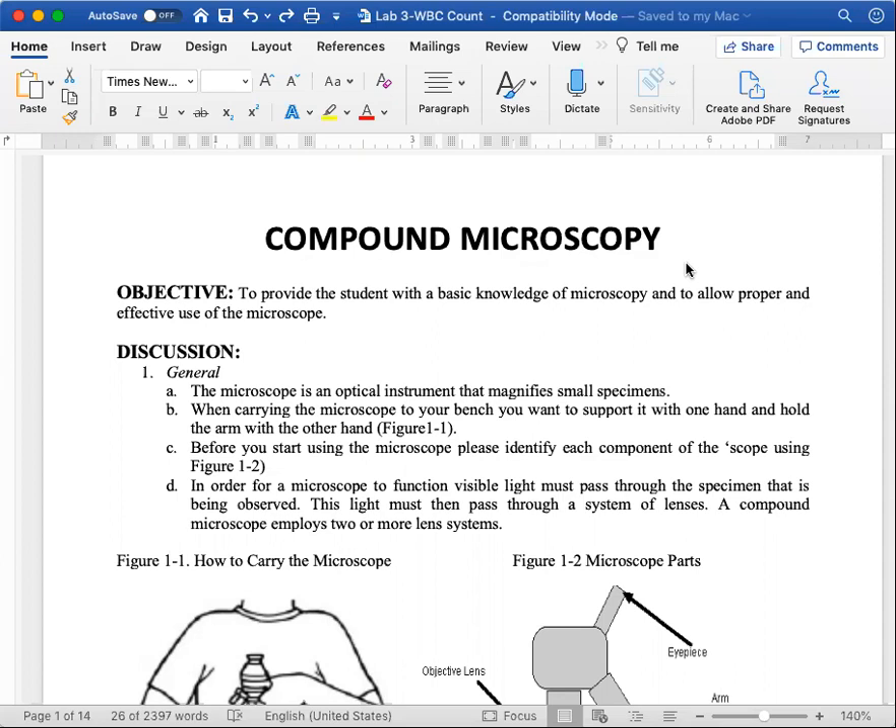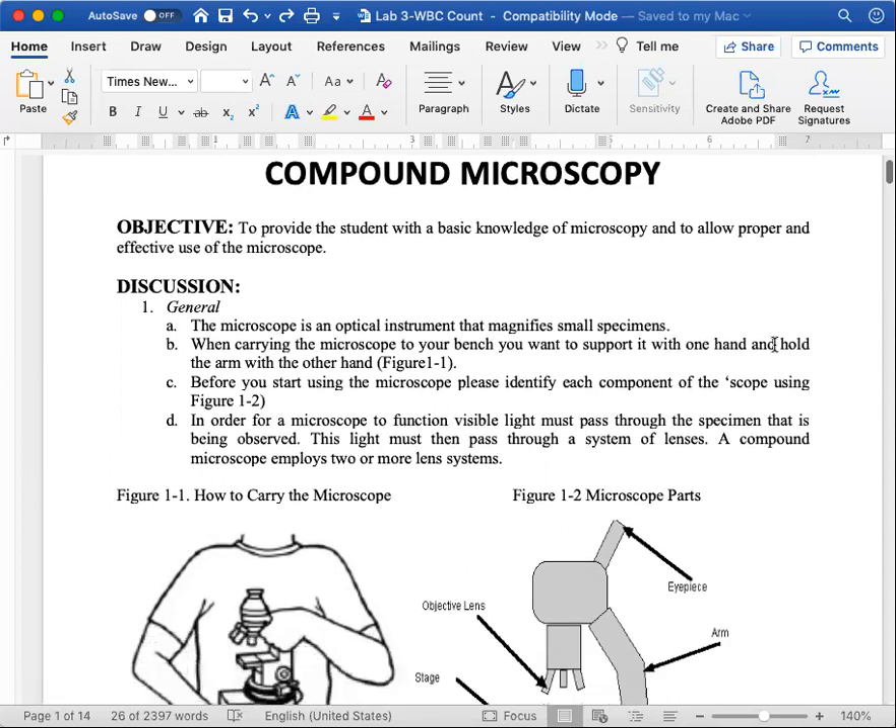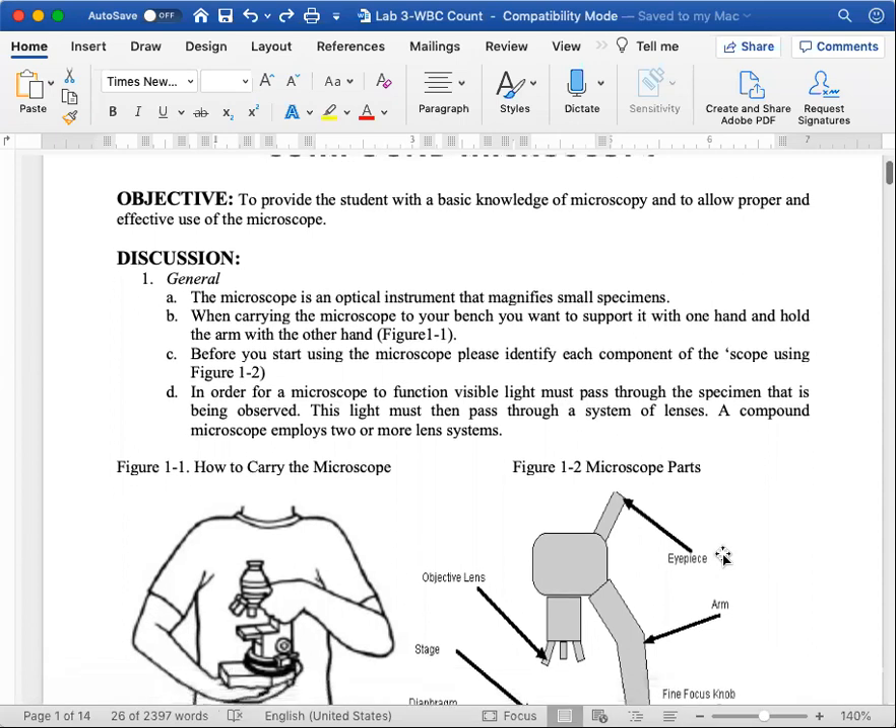I want to go over the mitosis and compound microscopy white blood cell lab. We're going to skip the compound microscopy portion — if you take microbiology you'll be tested on compound microscopy.